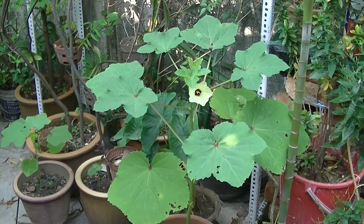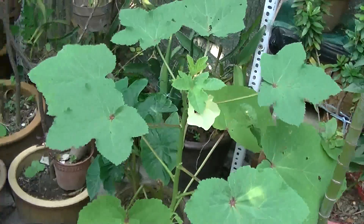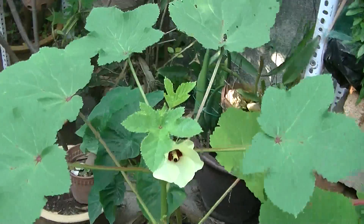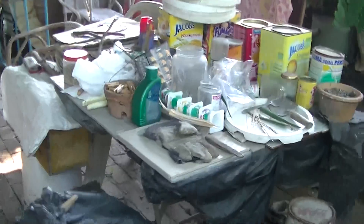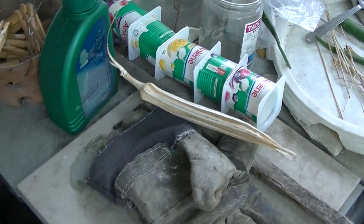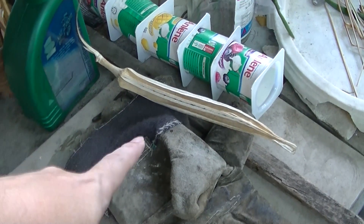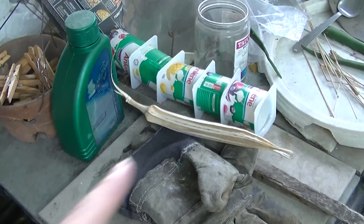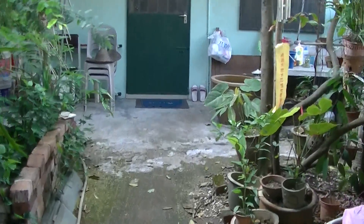So this is the okra or ladies fingers plant. It looks cool, the flowers are pretty. The vegetable — or rather the product — is not that delectable. Actually, this is not a vegetable, it's a fruit, because it has seeds in it. A fruit is something that has seeds in it.